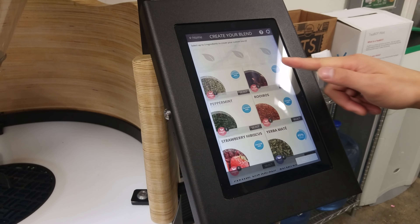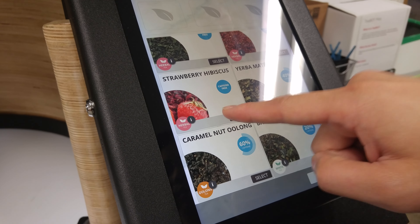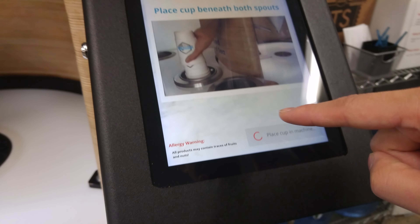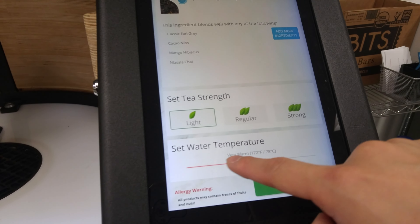So we could choose anything. It's probably this one. Next. Oh, I go too fast. You could go, like, strawberry.